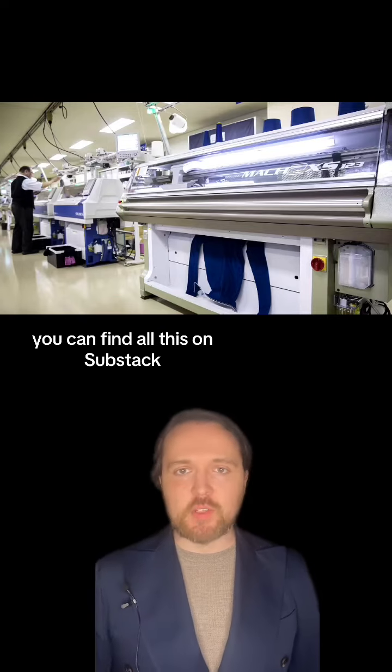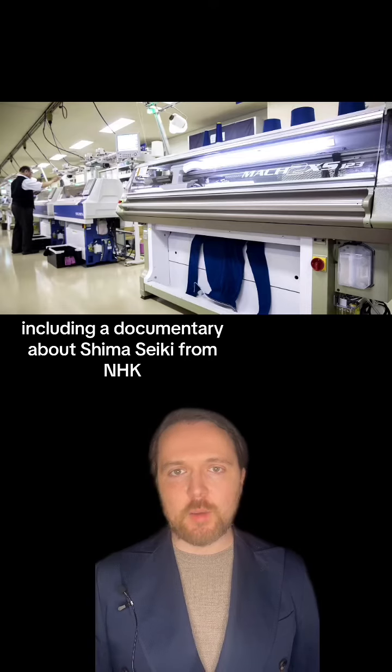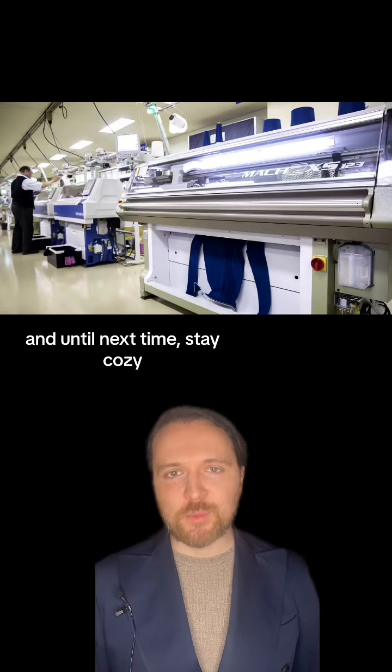You can find all this on Substack, including a documentary about Shima Seiki from NHK. Until next time, stay cozy.